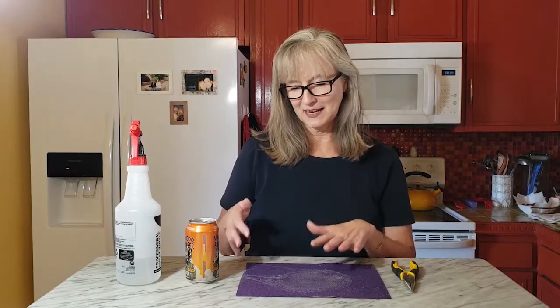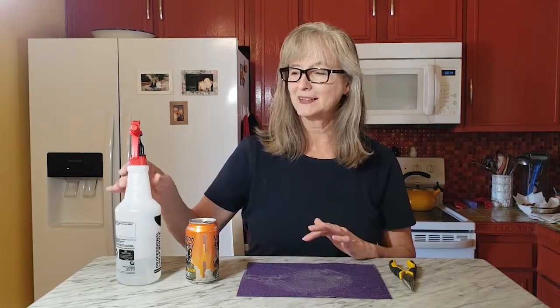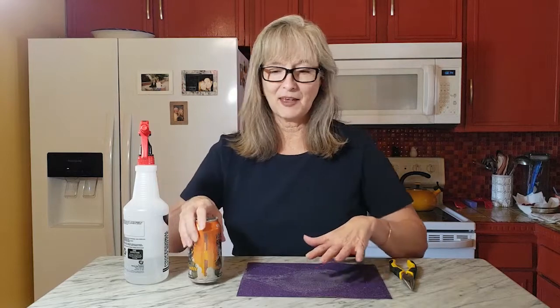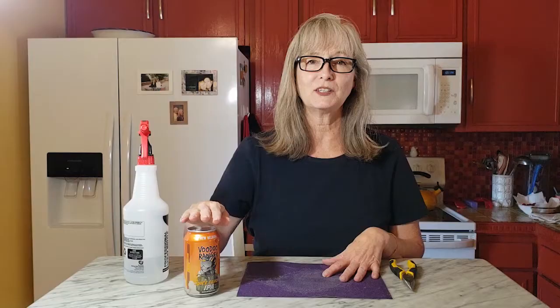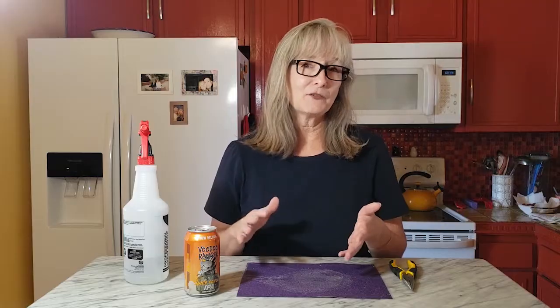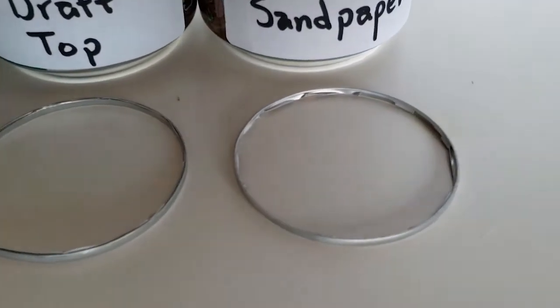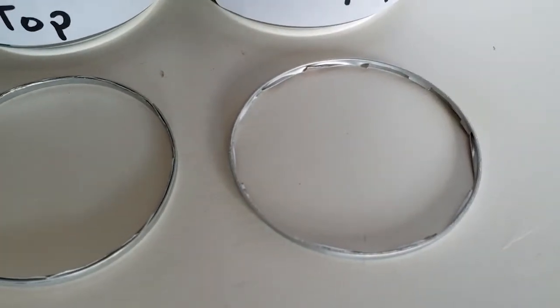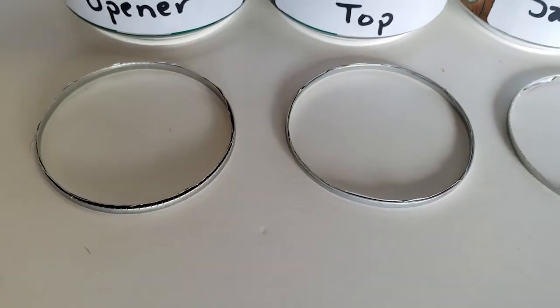I was very curious about how this sandpaper technique would work. What you need is just a pair of needle nose pliers, some wet and dry sandpaper — any grit will do — and a little bit of water. The advantage is that you're left with more of a lip on your lid, so if you're going to reuse the top of the can, you might want to use this technique. It is also very inexpensive and you probably have the materials on hand. The drawbacks are that it is the most time-consuming, it's a little bit messy, and it's not the best technique if you're going to be using just the ring of the can, because more of the rim is left attached to the top so there's less integrity left in the ring.